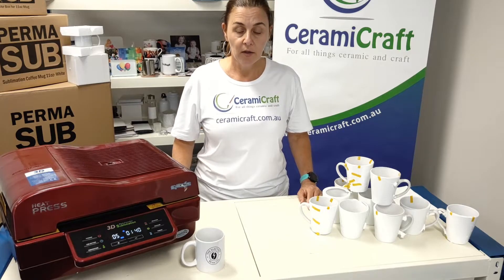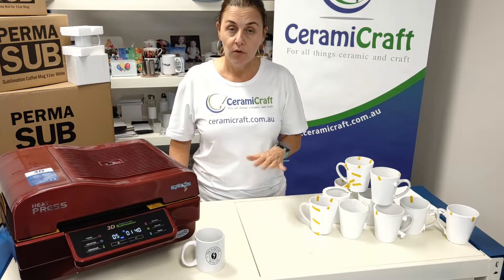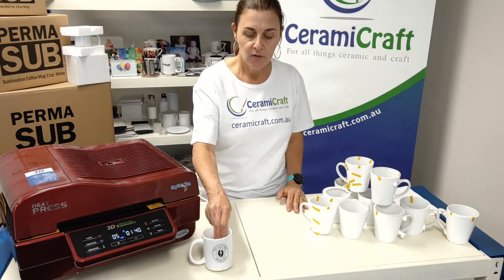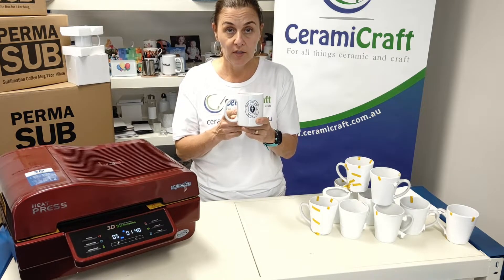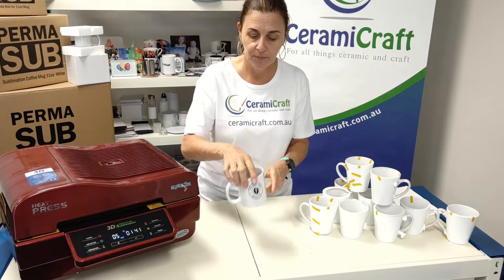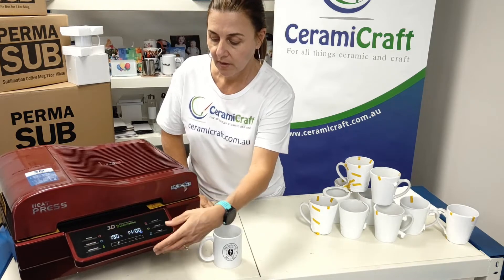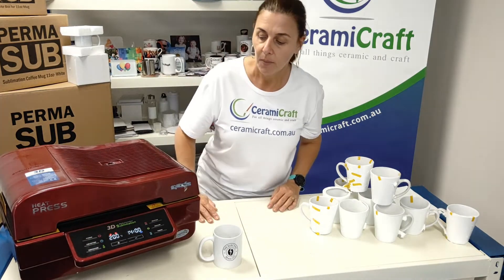I always like to do a test mug before I do a bulk print because if you do something wrong in your printing you're going to end up with a whole batch of mugs that are wasted. I've chosen another mug here that I did a test on previously — the black came out really nicely, the logo prints well — so we're going to go for it. The heat press is already preheated and now we're going to load the mugs in.